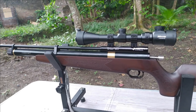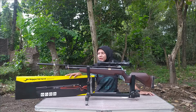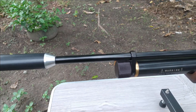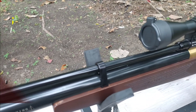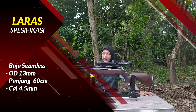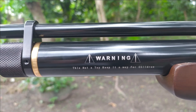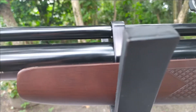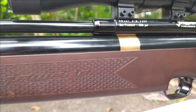Saya jelaskan spesifikasinya ya. Jadi untuk panjang larasnya Sobat Berdiler, ini panjang laras 60 cm, pakai laras baja seamless dengan OD laras 13 mm. Kemudian untuk tabungnya Sobat Berdiler, ini tabung stainless OD32, tebalnya 2 mm.